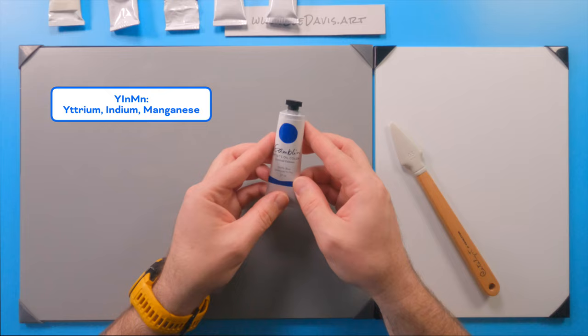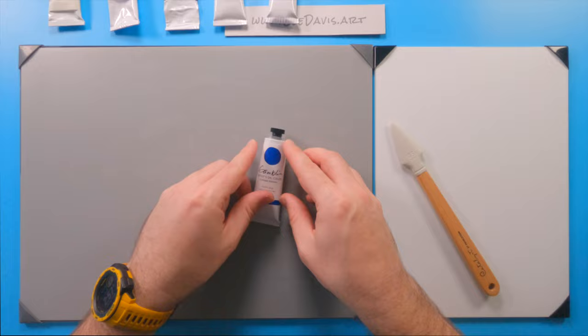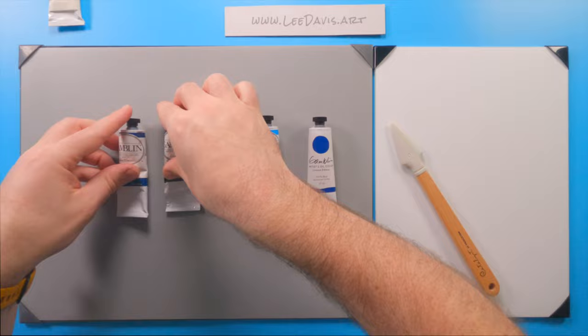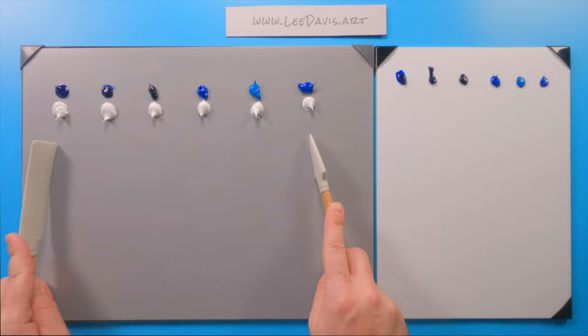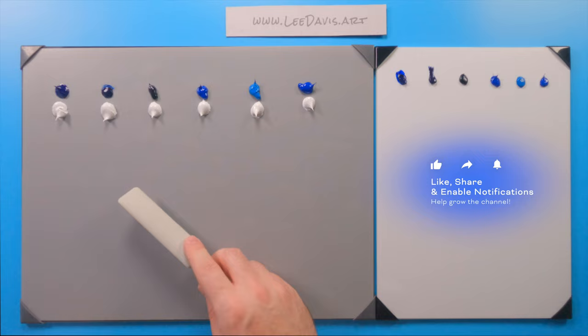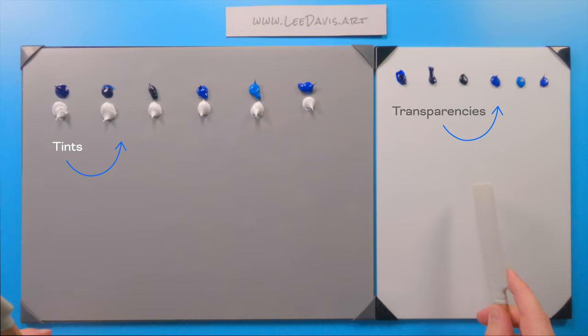Since I just opened it, I'm really curious to see how Yemen blue stacks up against the other pigments in the blue family. Here we have all our paint out of the tubes. We're going to take all these colors and mix them up with titanium white to get our tints, and then we're going to draw them down to get our transparencies — just see how they look in glazes and whatnot.